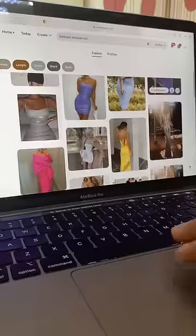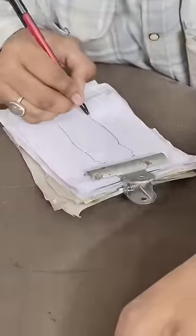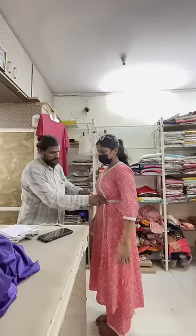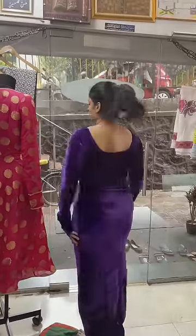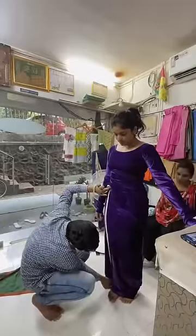I had already checked out some references, so I just had to explain my vision to the tailor. He drew the final sketch, took my measurements, and I paid rupees 150 for stitching. Then seven days later I went in for a trial — the sleeves were loose and we also had to shorten the length.